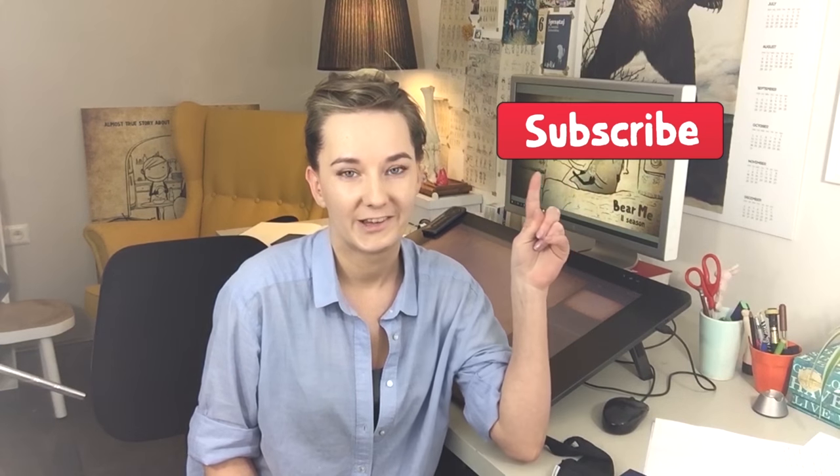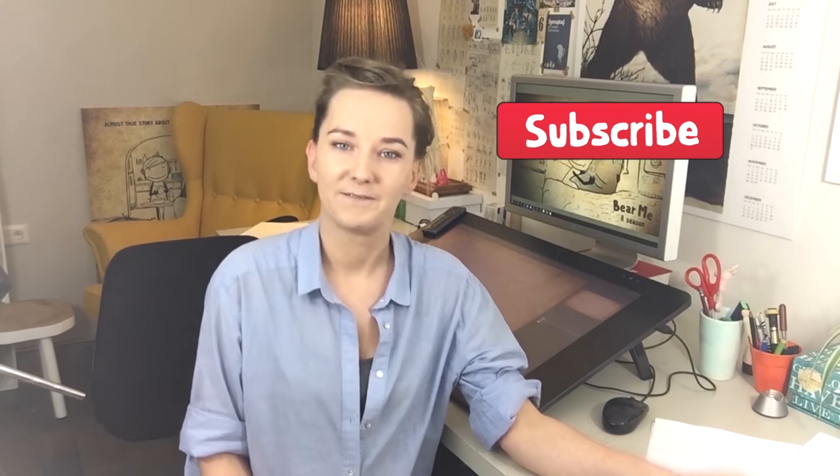So thanks for watching. I hope you enjoyed this video. If you want to see more, please subscribe to the channel somewhere here. And yeah, see you next Monday. Bye!